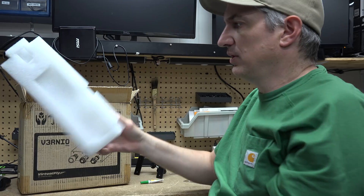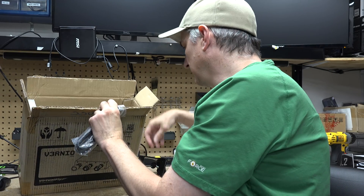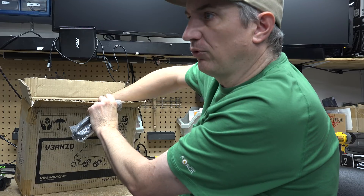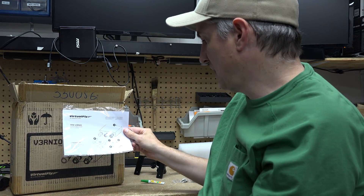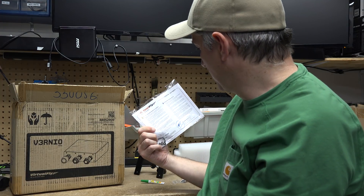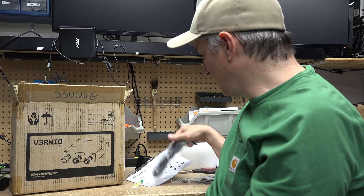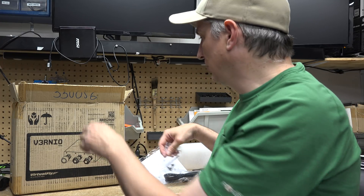It looks like it's packed well — it's got this squishy foam that does well in shipping. We've got some screws, a little diagram showing how to put it together, a quick start guide, a USB cable, and screws with an Allen wrench.